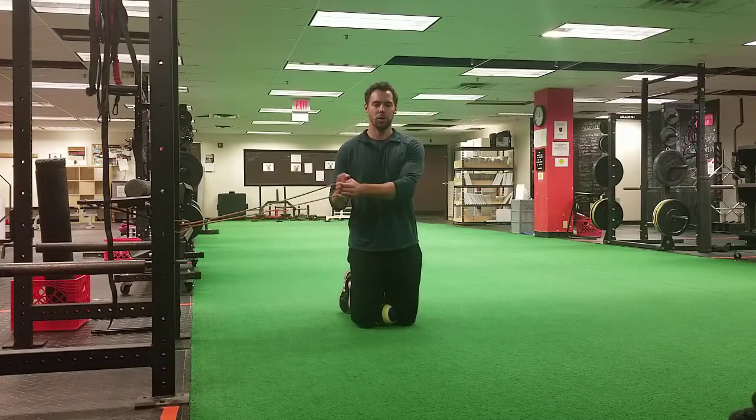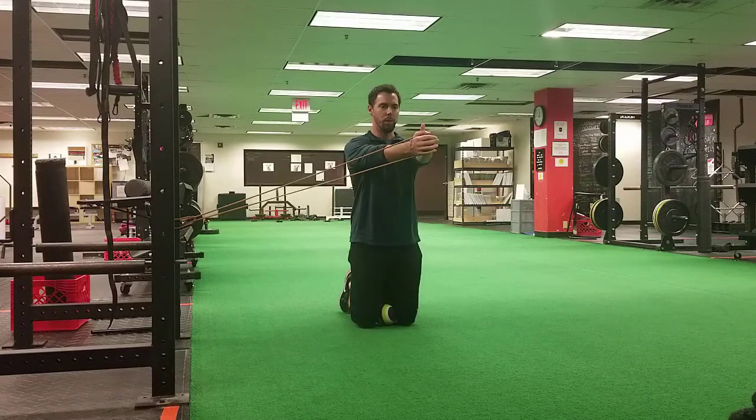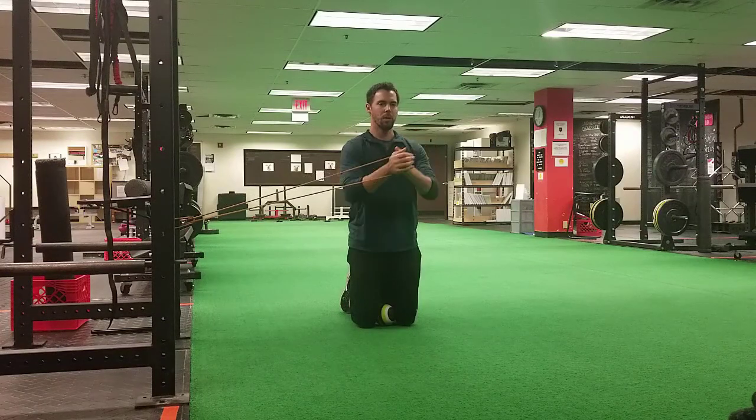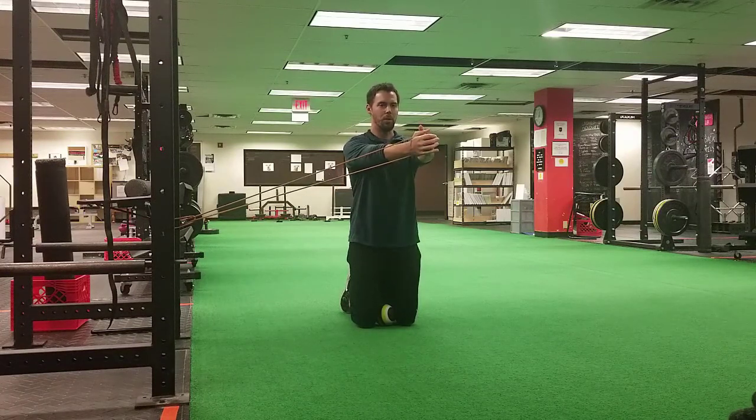Hold that position and you're just going to push out to the band and hold that there as you breathe nice, slow, and controlled for a period of two to three breaths, or about a 10 to 15 second hold total. That's step number one, level one of the exercise.